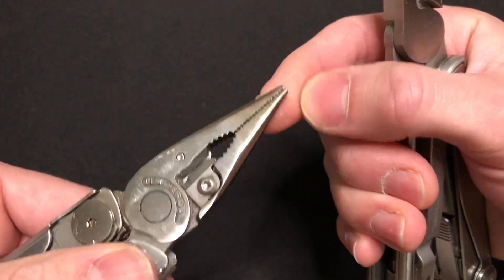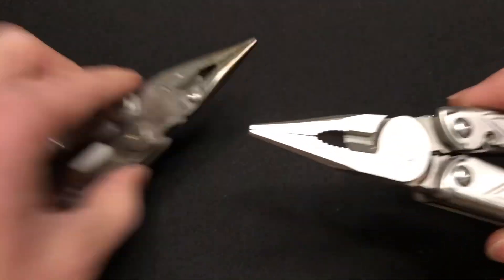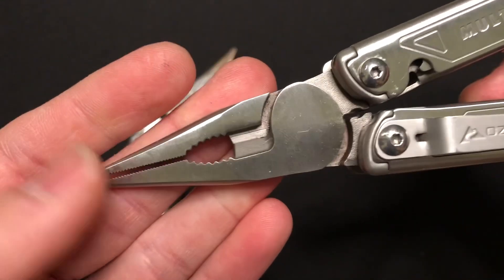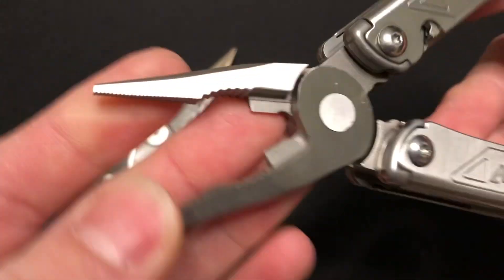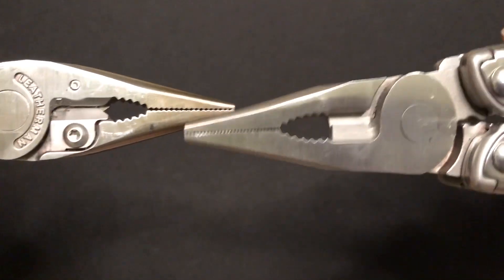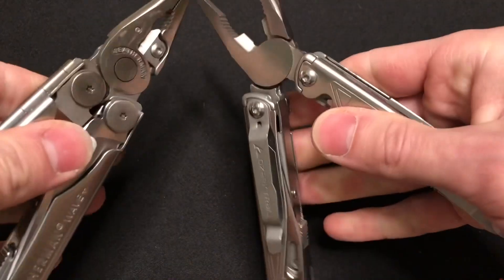Not a true needle nose plier — people call these needle nose, but it would have to basically be just the tip portion all the way down. On the Ozark Trail, it's a little bit of a larger design. The Ozark Trail is a little bit thicker. I don't know if that means much for long-term durability — I've experienced them performing about the same as the Leatherman. Same type of wire cutting jaws, hardwire down here, softwire up here, bolt turning, and some fine teeth on a slim nose up front. They perform pretty much the same, very similar shape.